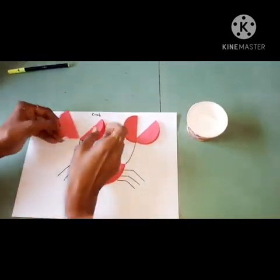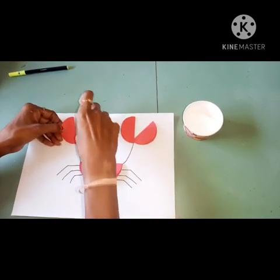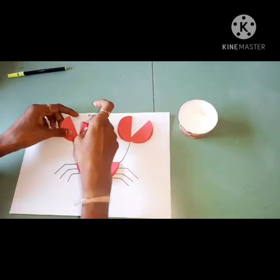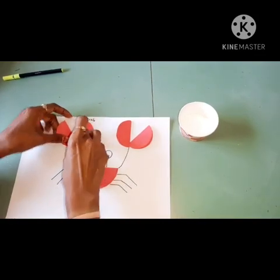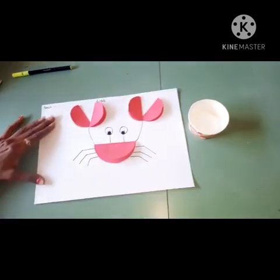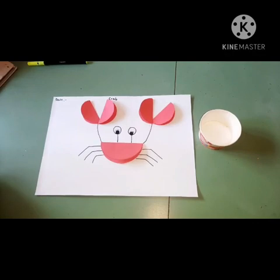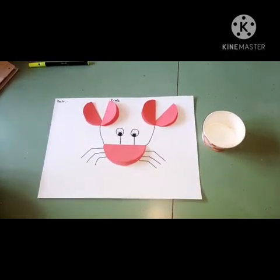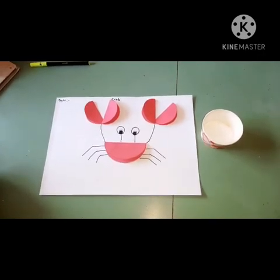And there also. Now see — yes — our crab is ready! Yes children. So did you enjoy this activity? Yes! So we will meet soon for the next activity. Thank you.